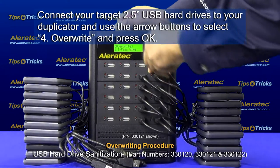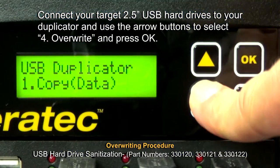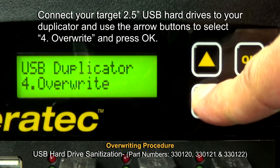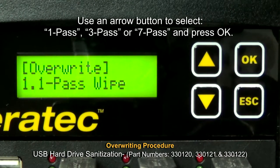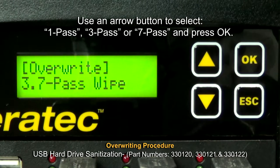Overwriting Procedure. Connect your target 2.5 inch USB hard drives to your duplicator and use the arrow buttons to select 4 Overwrite and press OK. Use an arrow button to select 1 pass, 3 pass, or 7 pass and press OK.